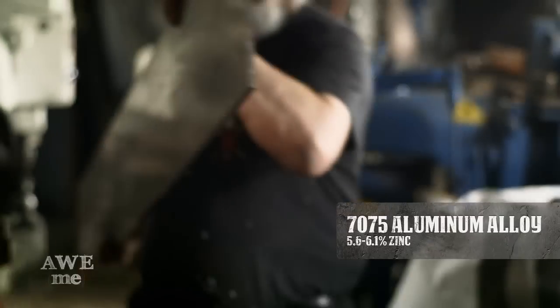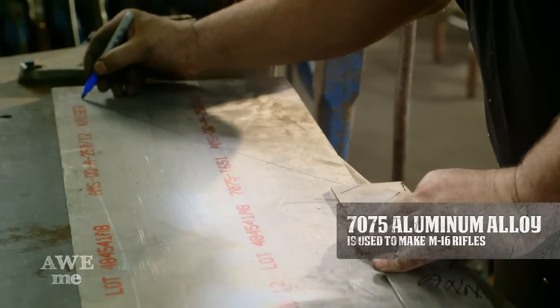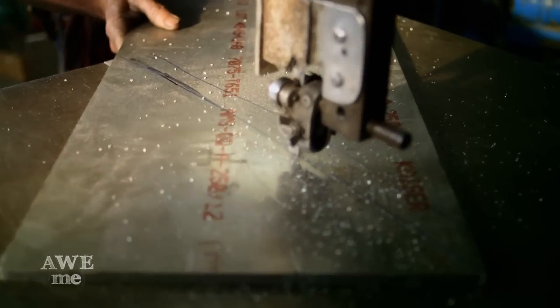I've got a piece of three-eighths of an inch thick 7075 aircraft aluminum — 6 feet by 12 inches. Chopped off one end of it and gave it the triangular tip.